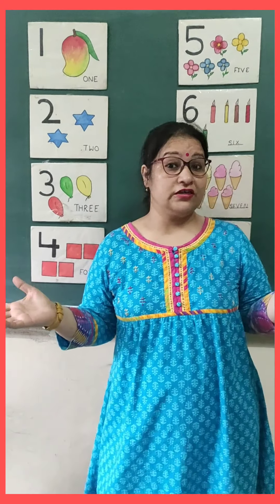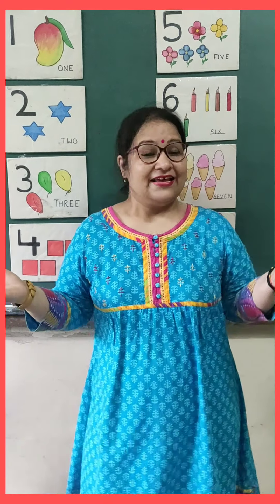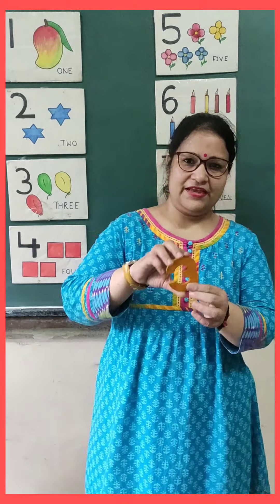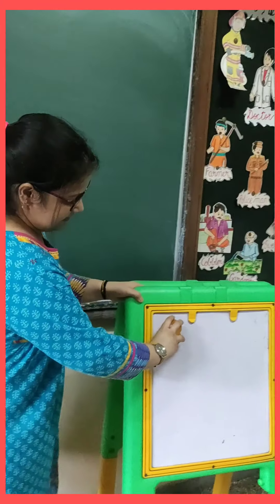Now ma'am is going to show you some cutouts of numbers and shapes also. Because our worksheets are based on number and shape. So get ready. Tell me, which number is this? Yes. Three. This is number three.